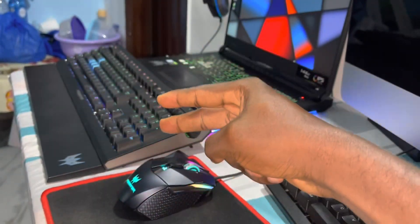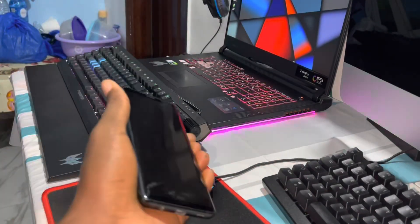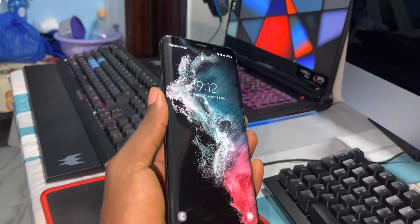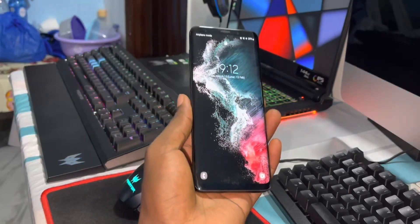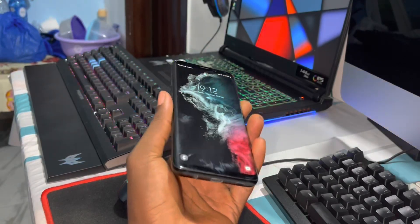Ladies and gentlemen, good morning and welcome to the studio. Let's come and watch this video because it's amazing. Two weeks ago I installed this — Android 12 home. The link is in the description.